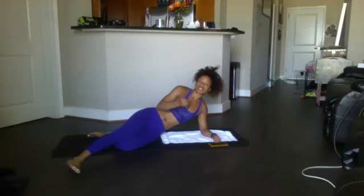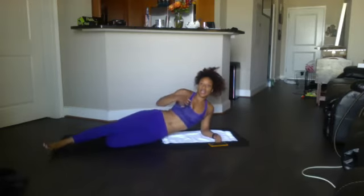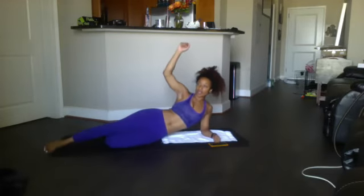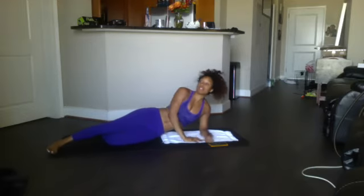On these side plank exercises, make sure you keep your hips rotated to the front. As you rotate your hips back, you're no longer working that area — so keep the hips to the front. Get started with the side plank dip plus the twist. We got 12.